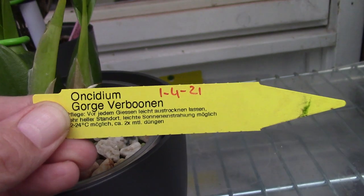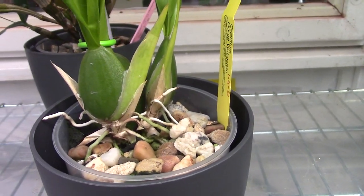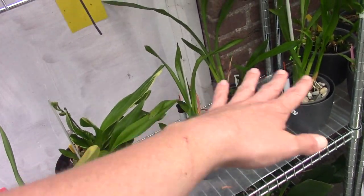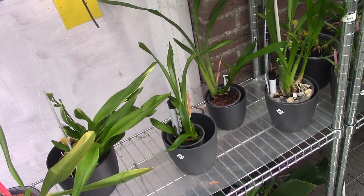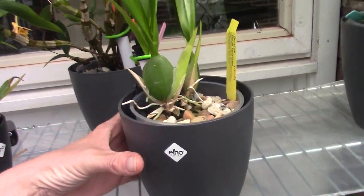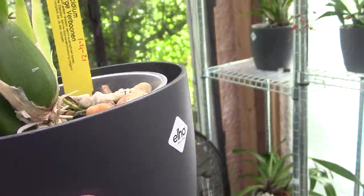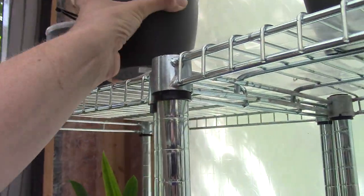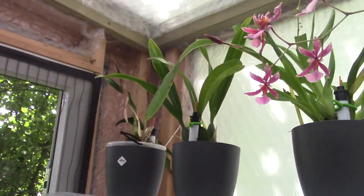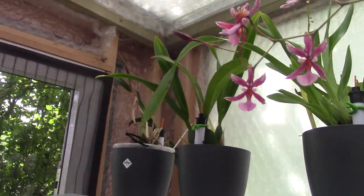I'm happy! Looking at the George Forbonen Oncidium and the other Miltonias — because they're on this shelf it's easy to check them on the upper section of the pots. I discovered a flower spike on this one too. It enjoys its spot and is receiving quite some light, not too much of course, but it's an Oncidium so it likes the light.